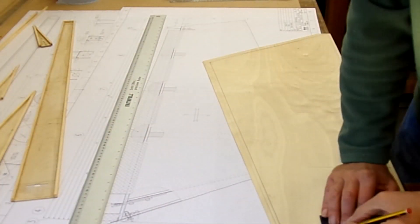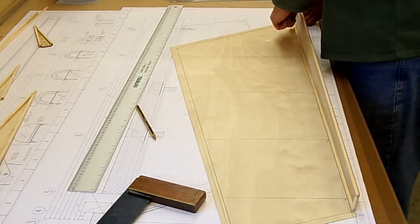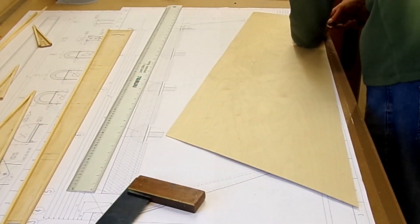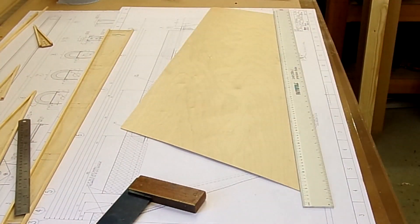I don't varnish the skins until I've got the ribs on, but I will be varnishing the spars and the ribs themselves. This is just repeating the same process for the left skin, which is the one that I'm actually going to glue the ribs onto to start off with, as per the instructions.